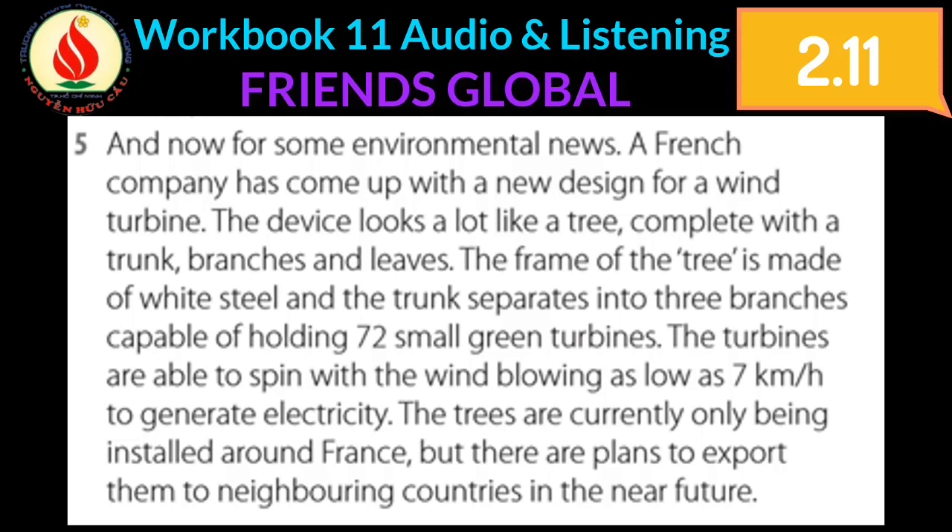The turbines are able to spin with wind blowing as low as seven kilometers per hour to generate electricity. The trees are currently only being installed around France, but there are plans to export them to neighboring countries in the near future.